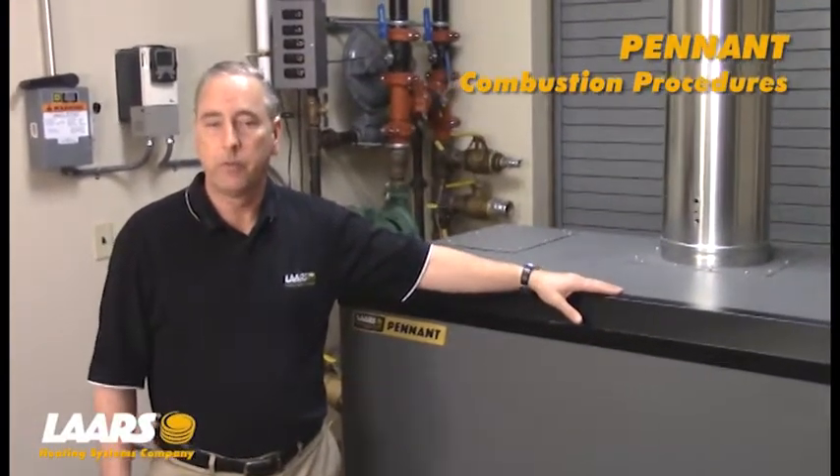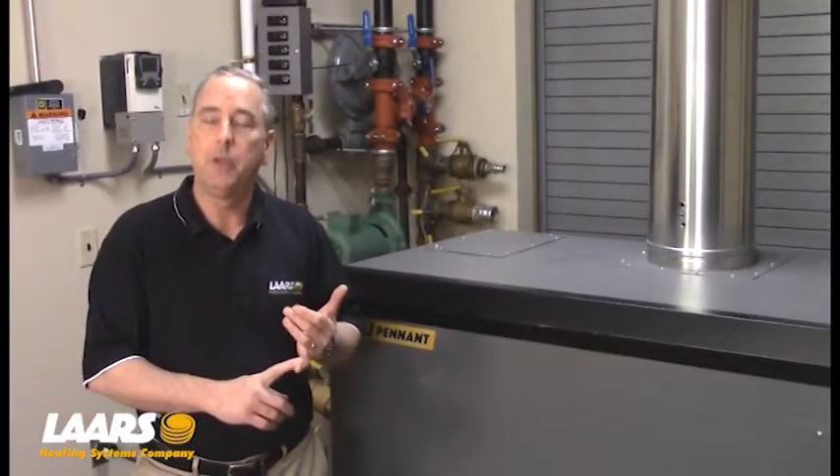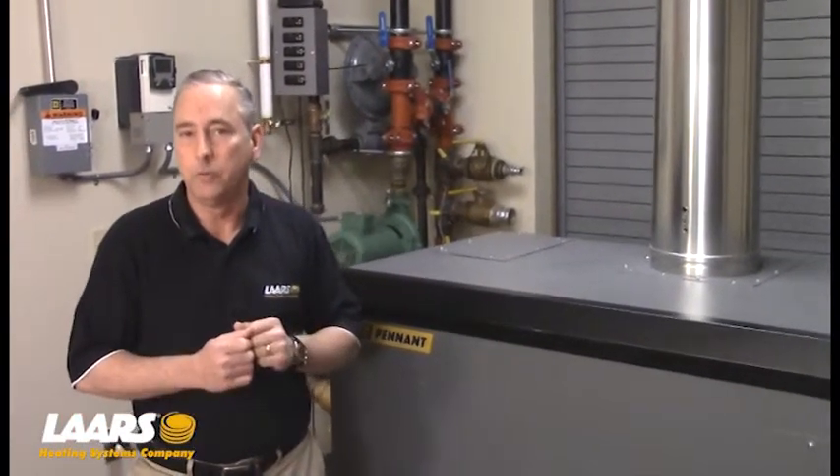My name is Steve Maruzzi. We're here at the factory. We're going to talk about the Lars Pennant or Bradford White Copper Brute 2 Boiler. We're here to discuss the combustion setup on those two products. This product range for BTU is going to be from 500,000 BTUs to 2,000,000 BTUs.